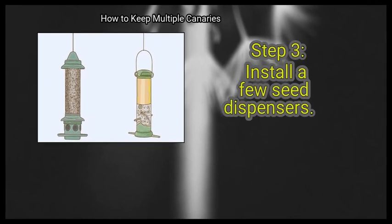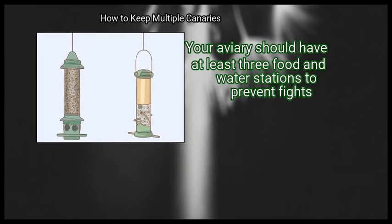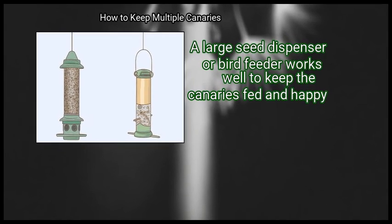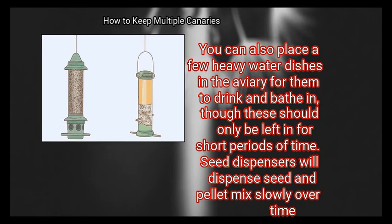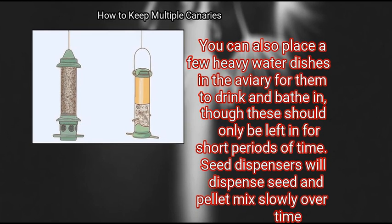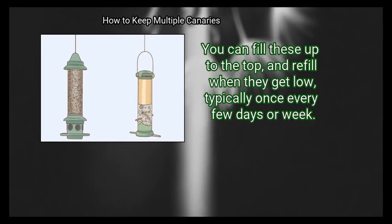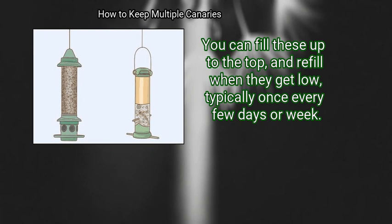Step 3: Install a few seed dispensers. Your aviary should have at least 3 food and water stations to prevent fights. A large seed dispenser or bird feeder works well to keep the canaries fed and happy. You can also place a few heavy water dishes in the aviary for them to drink and bathe in, though these should only be left in for short periods of time. Seed dispensers will dispense seed and pellet mix slowly over time — fill them to the top and refill when they get low, typically once every few days or week.